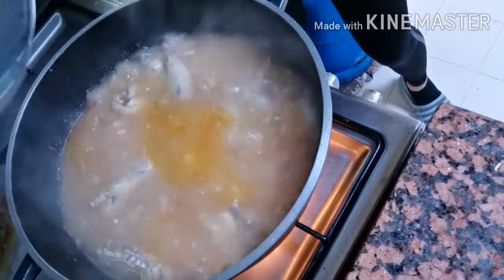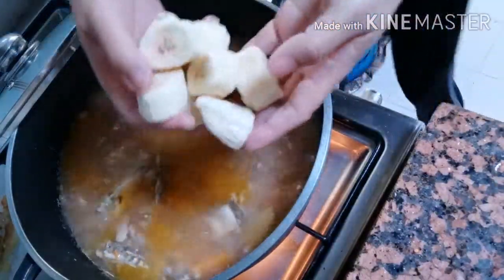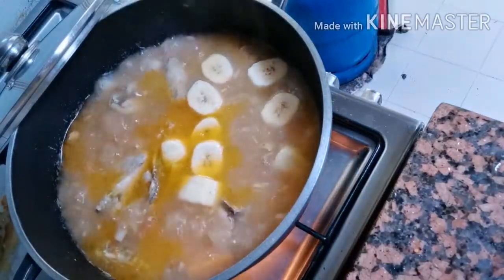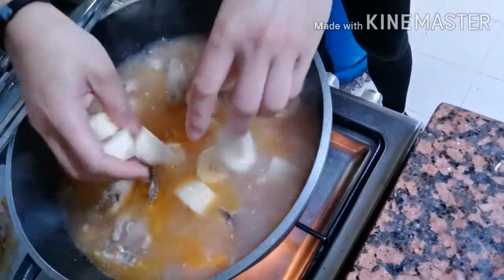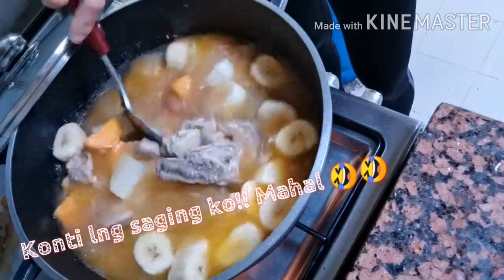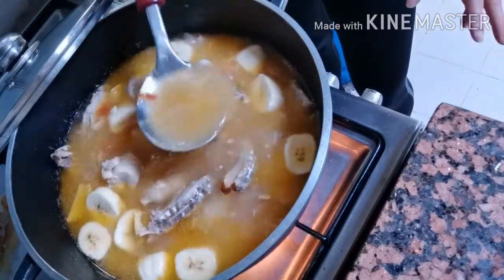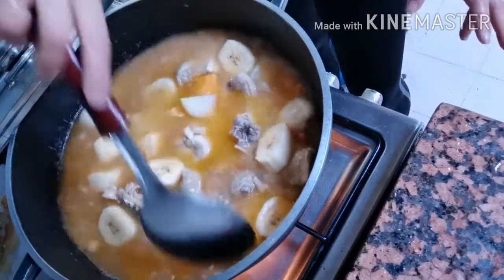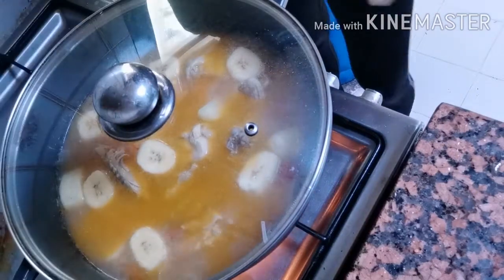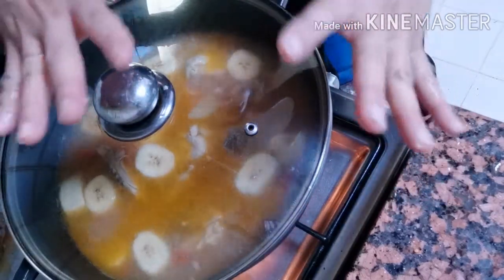Antayin natin kumulo ng bonggang-bongga bago natin buksan ulit at ilagay na yung saging. Kumulo na siya ng bonggang-bongga — lagay na natin ang ating saging guys. Saba yung saging para matamis punta yung ating sabaw. Tingin kung bonggang sabaw guys — yan talaga yung magpapabuhay sa araw natin yung sabaw. Itakpan ulit natin at antayin nating maluto na silang lahat bago i-dump ang ating repolio at saka pechay.